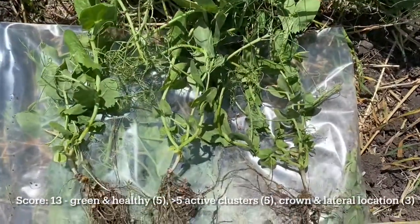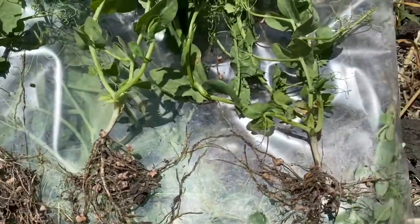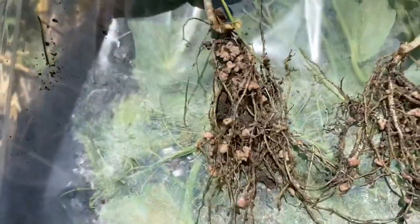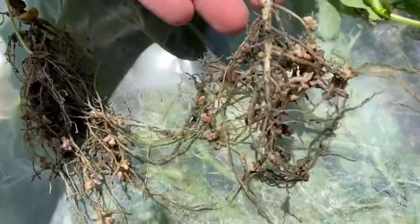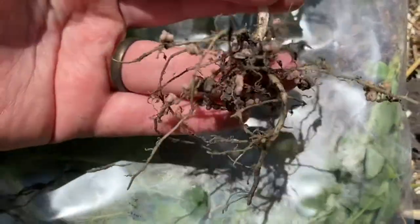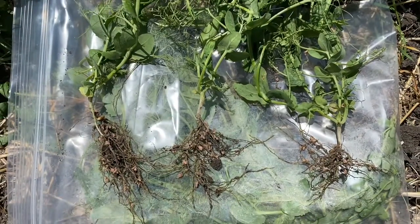In the second field, the plant is very green and healthy above ground. Below ground there are lots of nodules on those roots, spread out throughout the rooting structure, and they're pink and actively fixing nitrogen. The crown location is near the seed and the main tap root, while the lateral root location is more towards the periphery of the root structure. Having both means that your on-seed inoculant moved with your roots as they grew through the soil — a really good sign, because the rhizobia in those inoculants are often much better at fixing nitrogen than the rhizobia native to our soils.